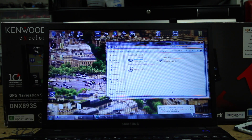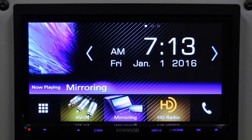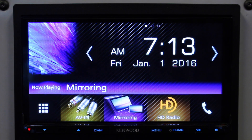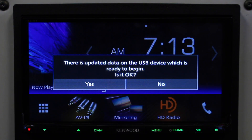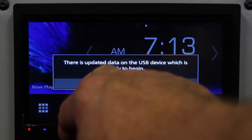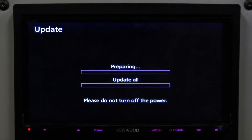Now we can take it over to the radio and do the update. So we have the radio and the thumb drive. We're going to go ahead and plug it into the USB — this is going to be the USB labeled iPod. It's going to come up on the screen and say there is an update, would you like to? Click yes, and now you just sit back, relax, and wait until it's done.